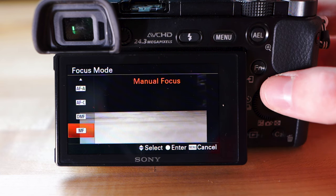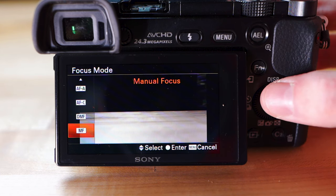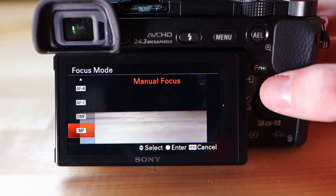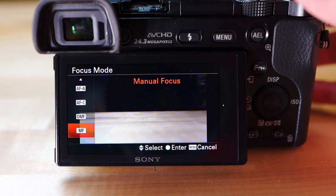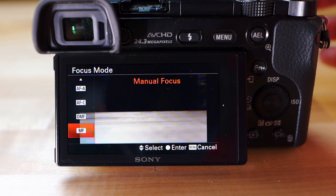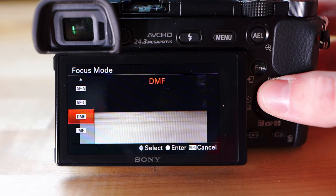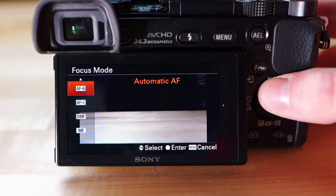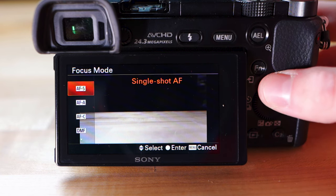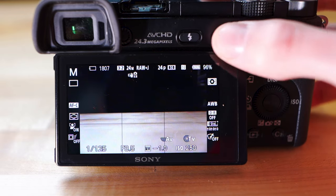There's also manual focus — that's if you want to find the focus yourself. If you're a beginner I'd probably keep it on autofocus, but you can put it in manual and mess around with it. It's a little more versatile than autofocus but you have to make sure everything's in focus otherwise your picture won't turn out well. The rest of the focus mode options I wouldn't worry about right now — just keep it at continuous, single shot, or manual. I keep mine at continuous.